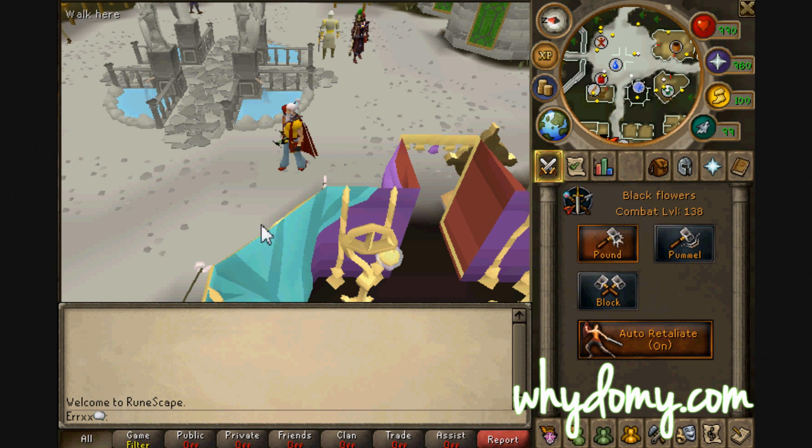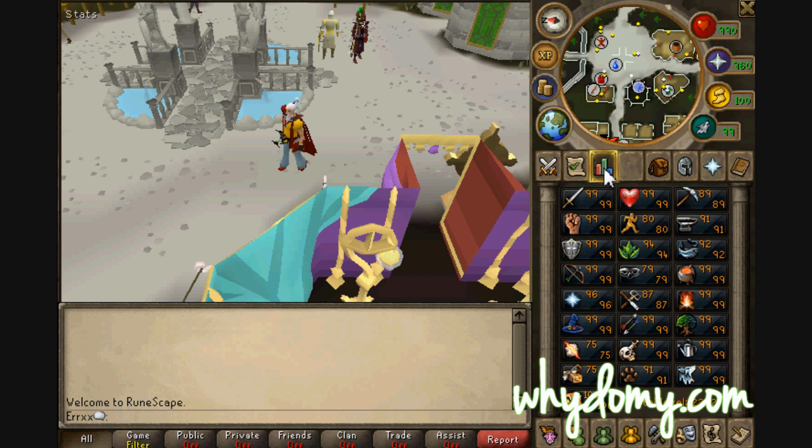Hey guys, this is Zach from YDMI.com and I'm going to show you guys how to play RuneScape on your Kindle Fire.